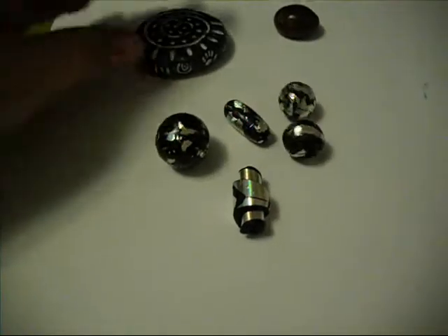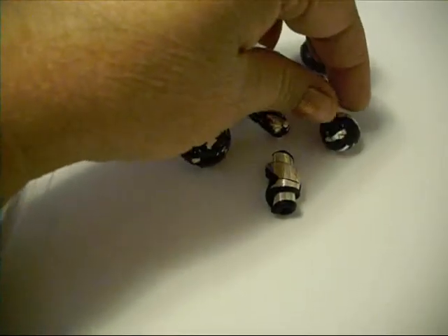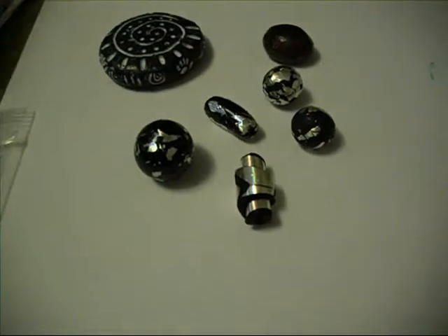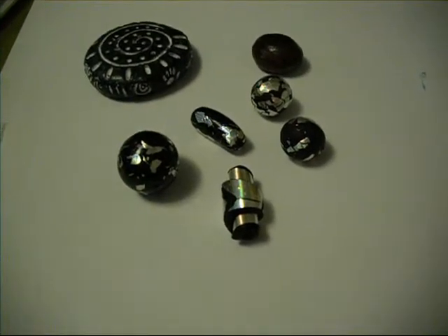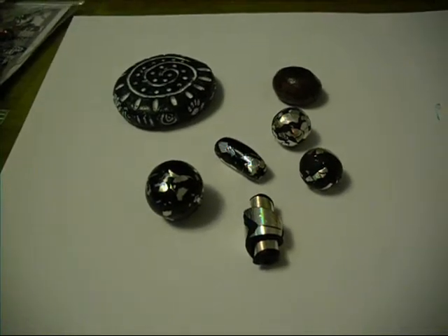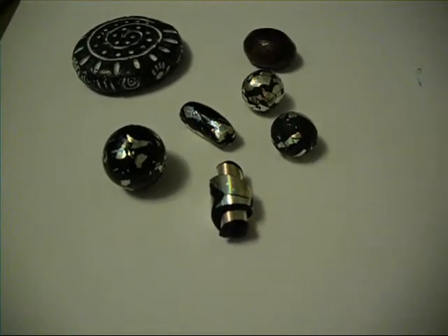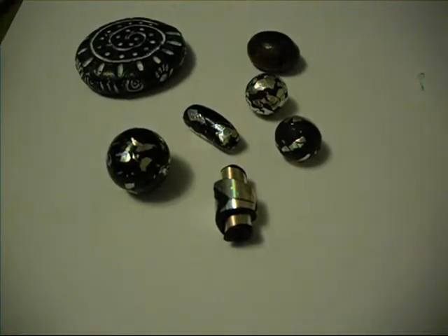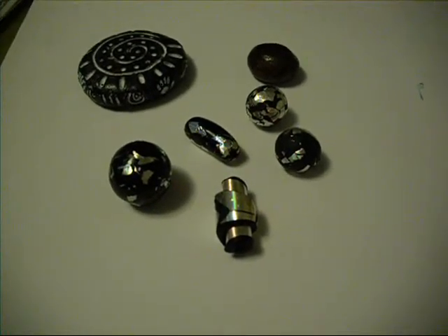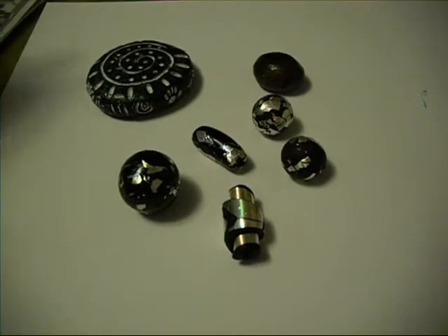Hey everybody, it's Len from Len's Crafts. Sorry I have not done a video in a day or two. I made the mistake of attempting to clean out the closet in my craft studio. I moved into this room about a year ago when my son moved out — they just live up in town. But the one thing I never addressed was this closet. And now I know why. It was literally floor to ceiling full of 20-something-year-old guy stuff: video games, clothes, shoes, guitars, everything.